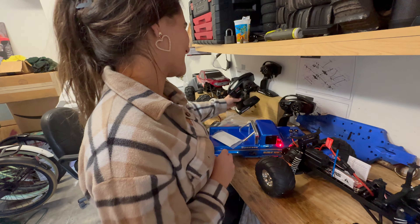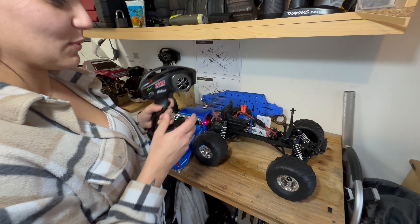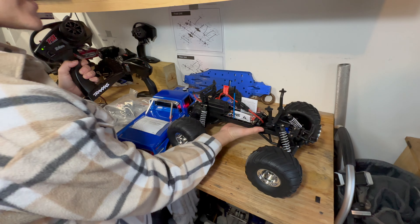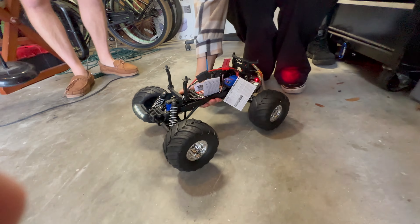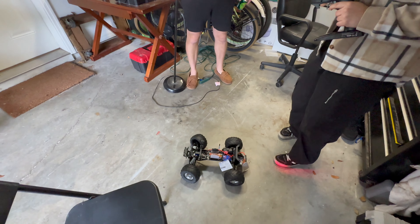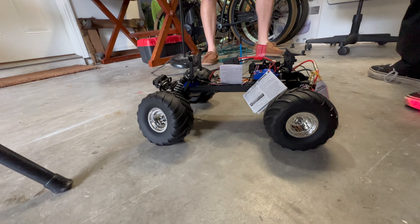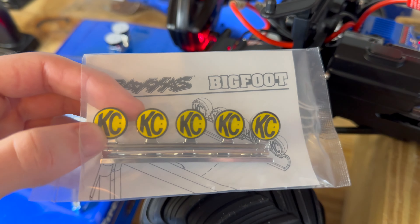There's no batteries in that remote — that's probably why it wasn't working. Now that we have batteries, we can actually turn this thing on. We've turned the remote on. Let's put her on the floor and see how she goes.